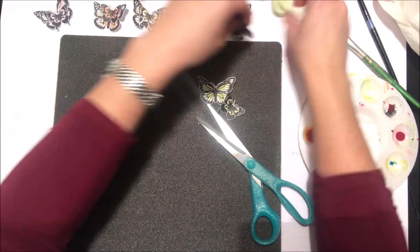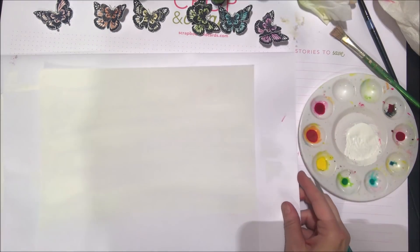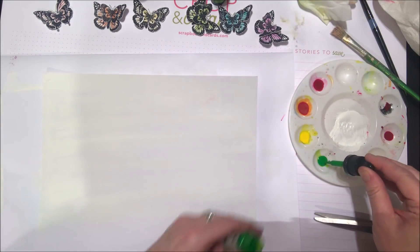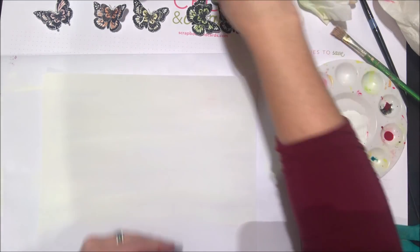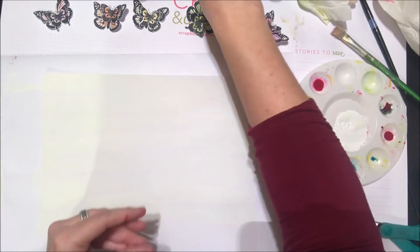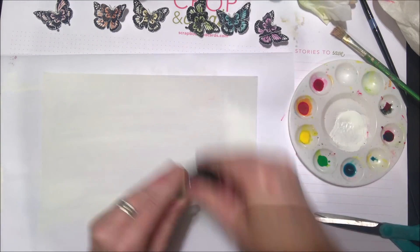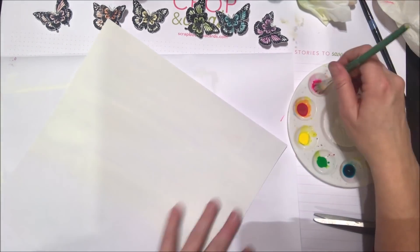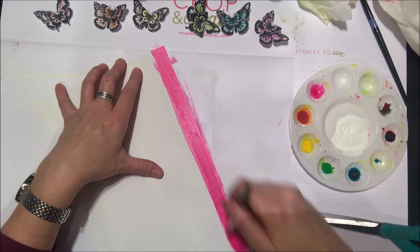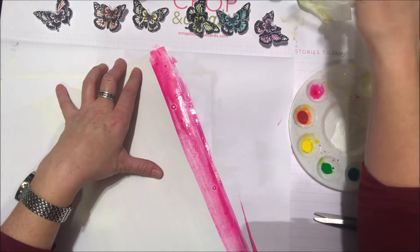By now my gesso is dry so I'm ready to do the watercoloring. On my paint palette I have a red, a yellow, a green, and a blue of the Pinkfresh watercolor inks, and I've mixed red and yellow together to make orange and red and blue together to make a nice purple color. So for four inks I have all the colors of the rainbow, and I'm going over top of that gessoed background with the watercolor paint — you can see it's really bright and vibrant.